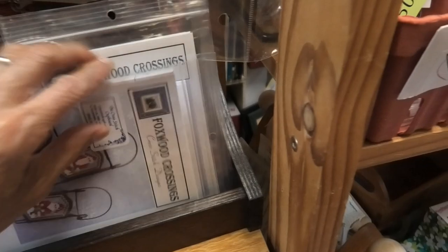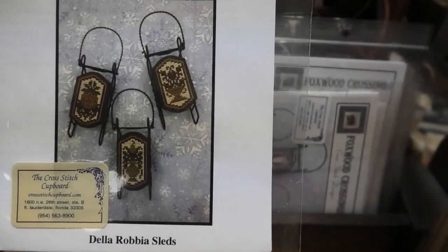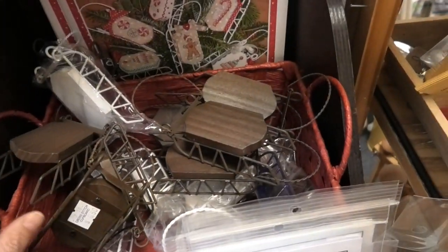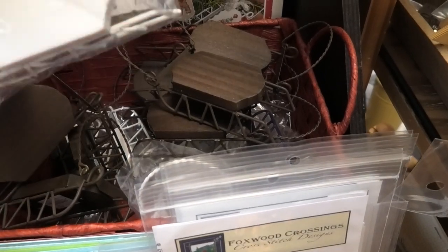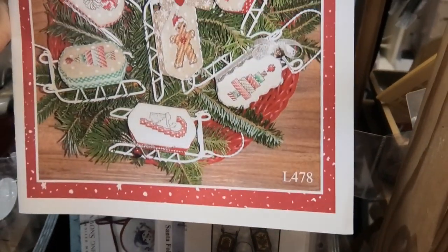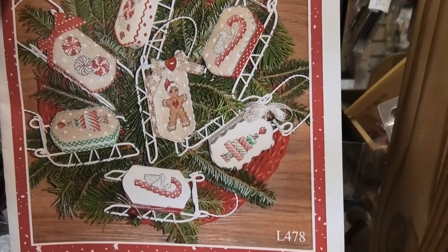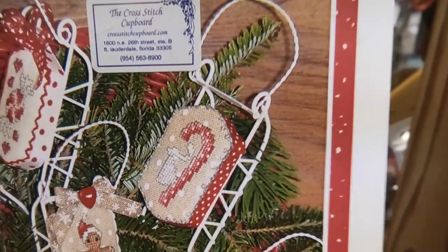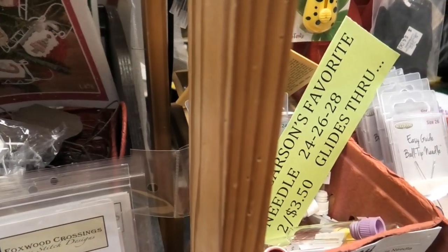I should get another chart and make some more — these were the nicest gifts to bring to somebody's home around Christmas time. Everybody loved them. They come in brown, which is what I bought, and they also come in white. Sue Hillis has a lot of these as well — these are real cute, different style but just as nice.